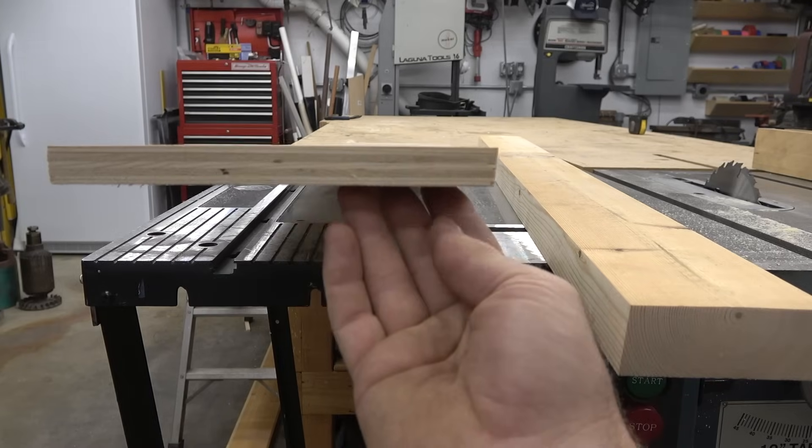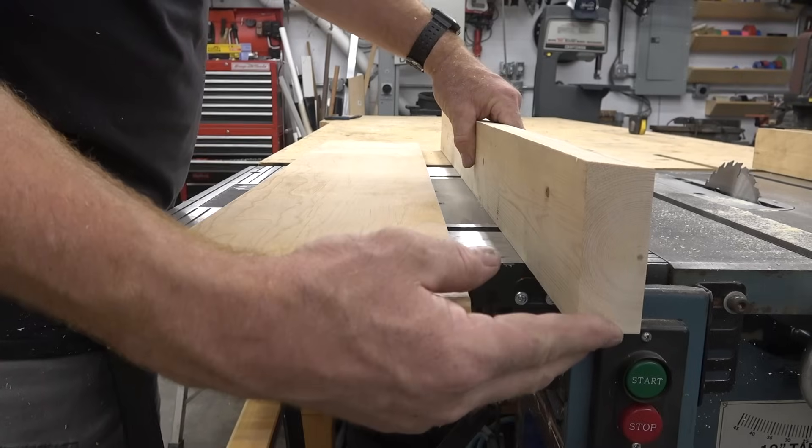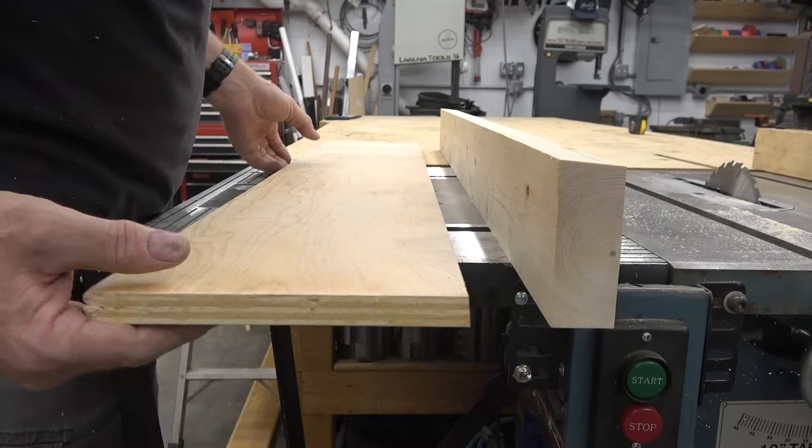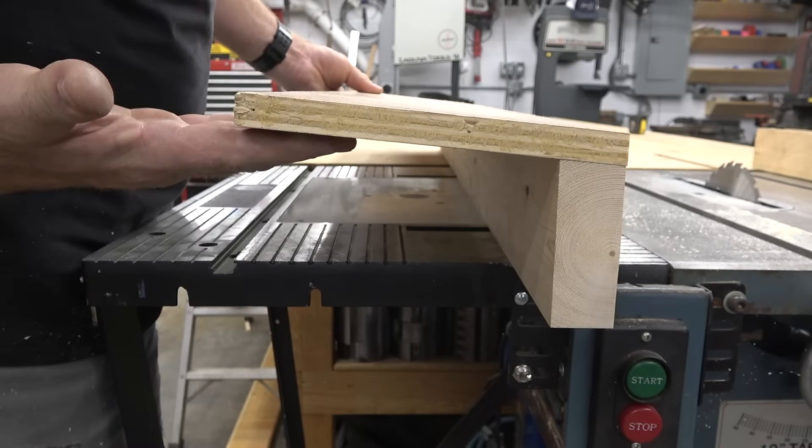You can see the bevel on both pieces of wood there. Here's how they'll sit and fasten together once they're assembled.